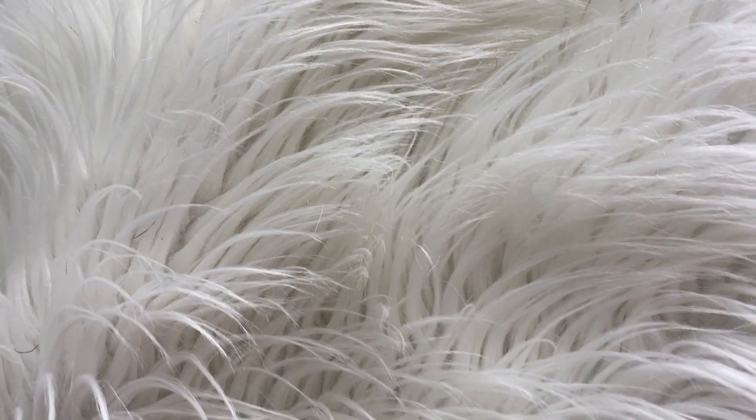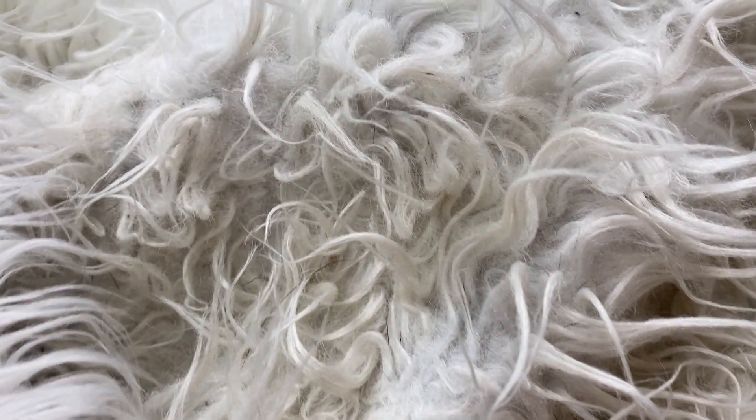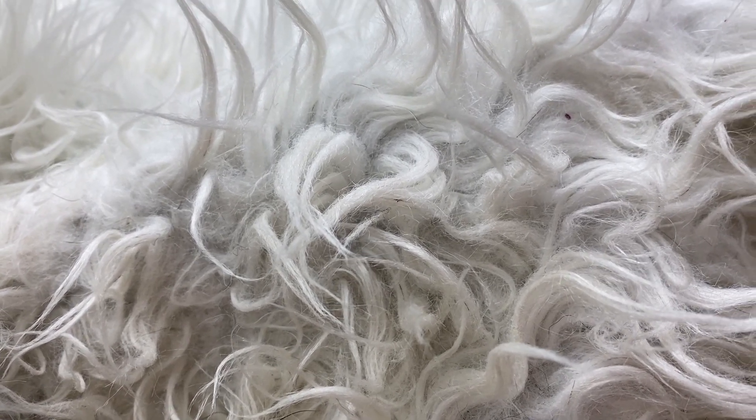The key issue I have with my Ruggable Shag rug is that it's starting to get matted, especially in higher traffic areas like the spot under my feet when I'm sitting at my desk. It does kind of start looking a bit like matted fur. I've actually got it here and I'm going to try and show you guys as best I can on the camera.